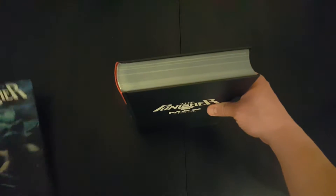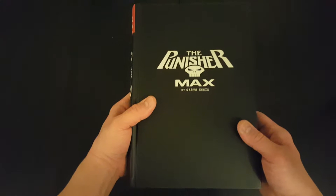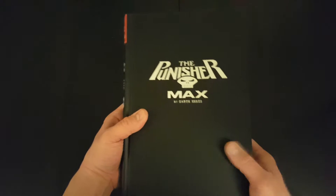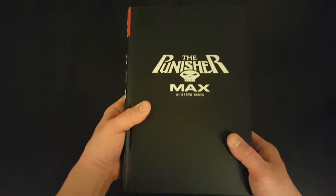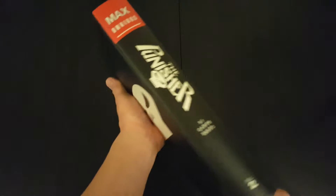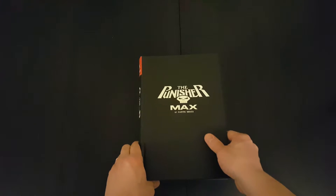Let's take the dust jacket off and have a look at what it looks like underneath. Basically like Volume 1, it's got the black cover finish with Punisher Max by Garth Ennis on the front, Volume 2 on the side, and the Punisher skull on the back. It looks identical to Volume 1.